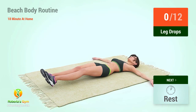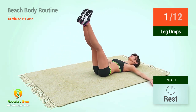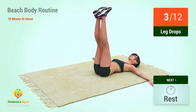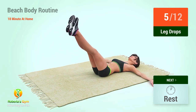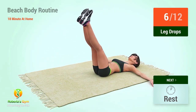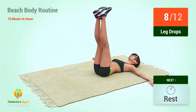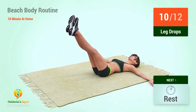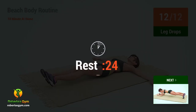Up next, leg drops in five, four, three, two, one, go! One, two, three, four, five, six, seven, eight, nine, ten, eleven, twelve. Rest time.